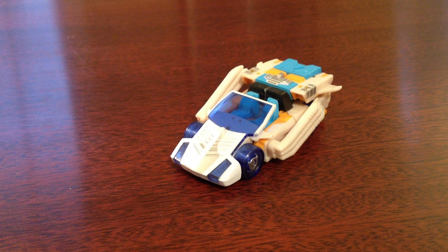Hey folks, today we are taking a look at Transformers Cybertron Clocker. This figure is also called, from Transformers Galaxy Force, Skids.